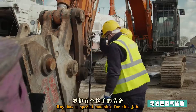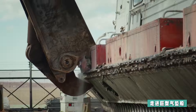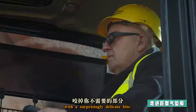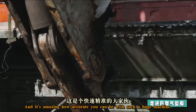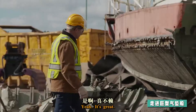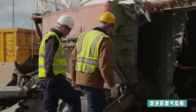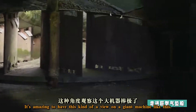Roy has a special machine for this job — it's a set of hydraulic jaws with a surprisingly delicate bite. It's amazing how accurate he can be with such a huge machine. Good job, Roy. It's amazing to have this kind of a view on a giant machine like this.